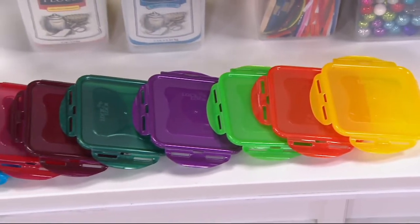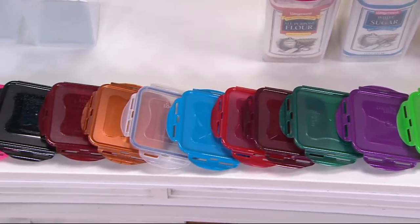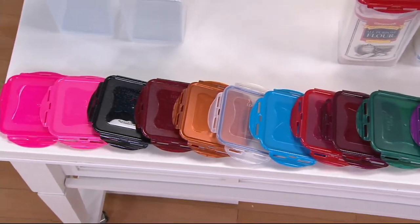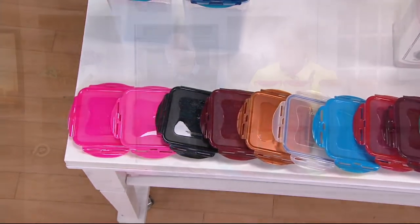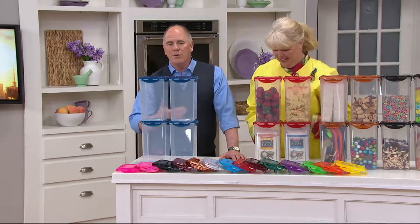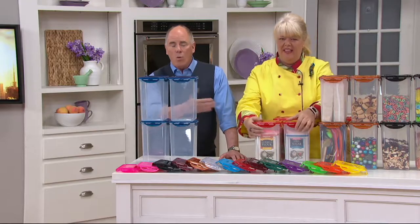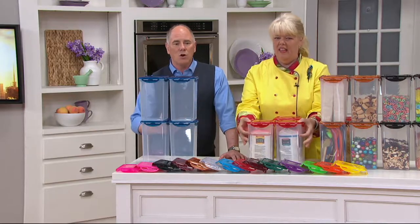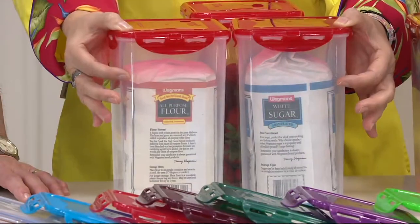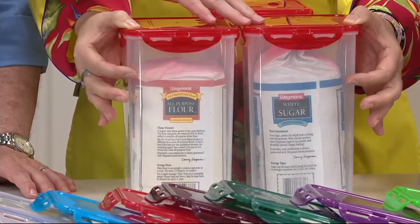When Chris and I first started working together — we're going back a couple decades — we had one color: clear. And it wasn't even really a color. Now it's a matter of making your storage simple and easy. As we get into warmer weather, the weather itself can diminish how long foods will last. You begged for a set that you could put an entire bag of flour in, or a bag of sugar.